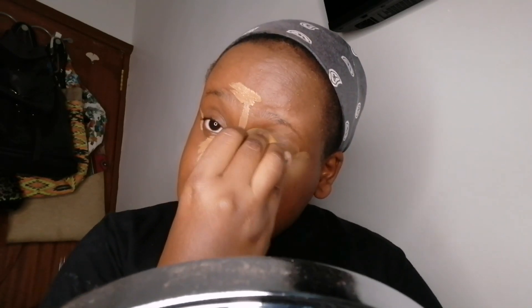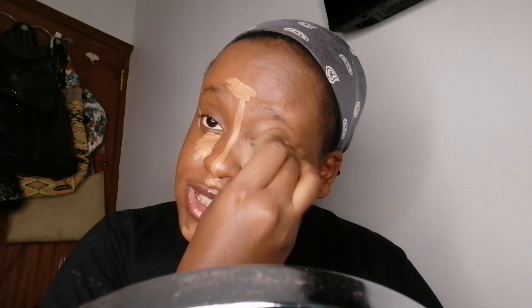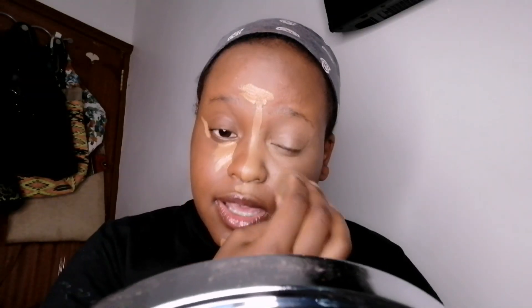Don't worry about the concealer because it's two shades lighter than your natural skin tone — it's not supposed to completely sink with your face. The only thing I like doing is taking the excess to my eyelid area, because even if you're doing eyeshadow or not, we always prime our eyelids with concealer. I like to completely cover my nose with concealer. As an oily skin person, I normally start with concealer not foundation — just concealer then contour.